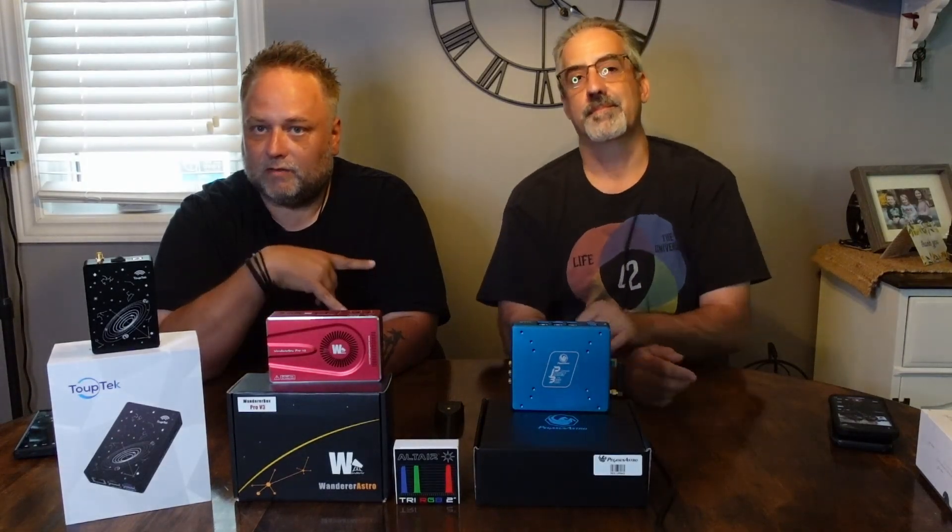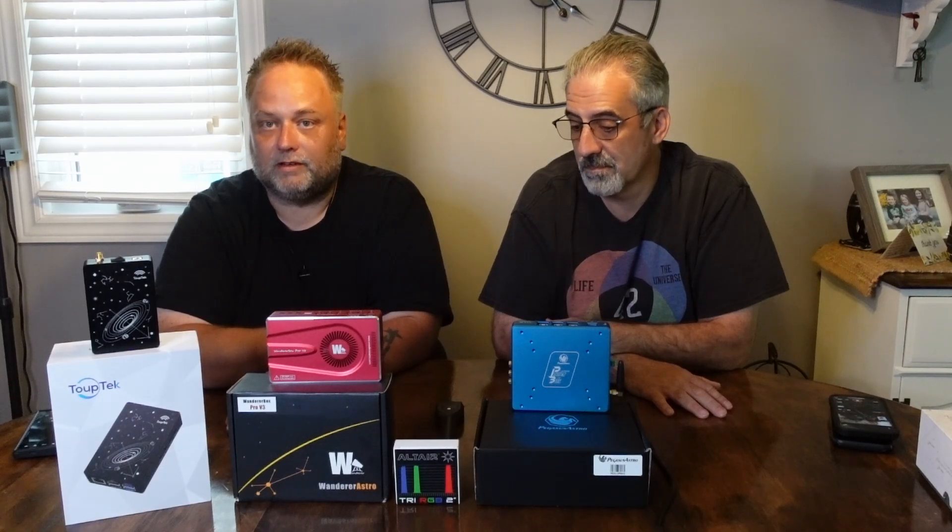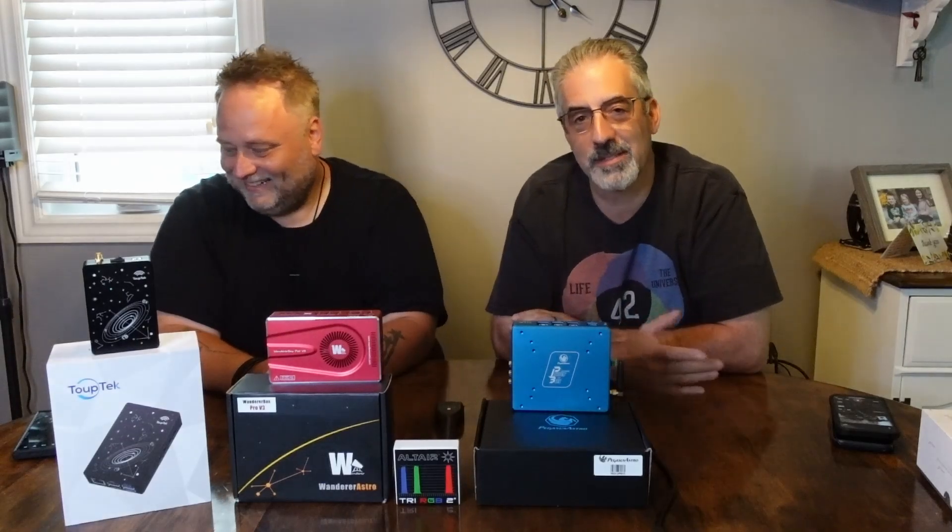I'll put affiliate links in the description. If you're in the United States, there'll be a link to Dan's website, Astral World Telescope, and I'll also have Canadian affiliate links. Please use them — it really helps keep the channel going. I get a small commission at no cost to you, and it helps with creating new videos, getting new gear, and the time it takes to produce content. It just takes a small slice of the pie.